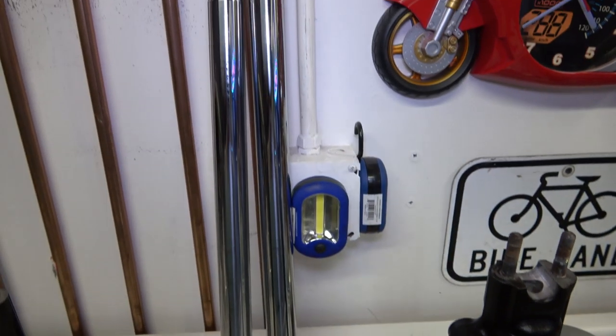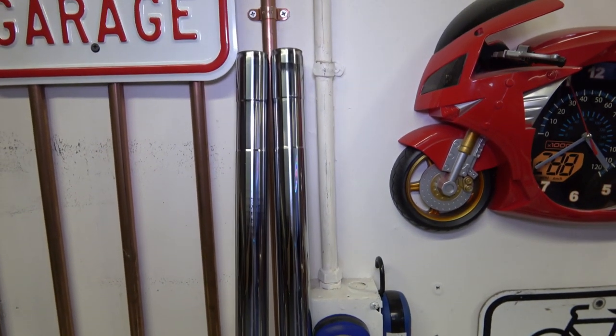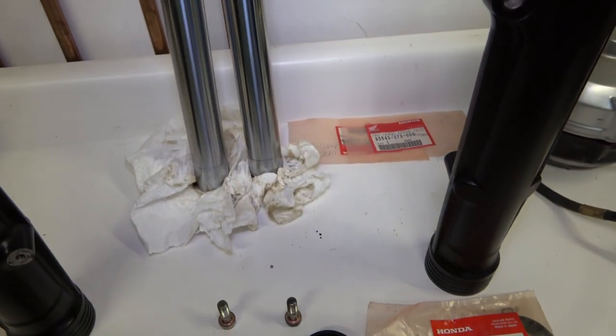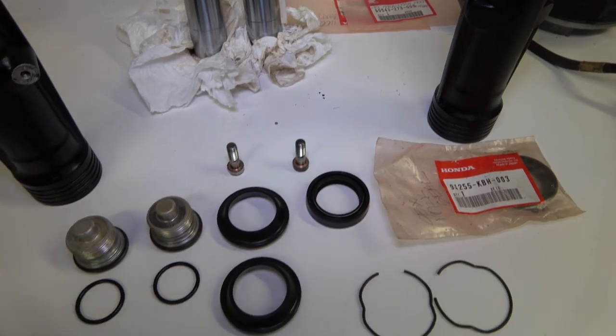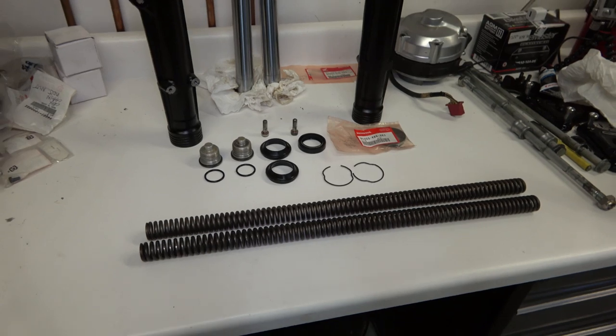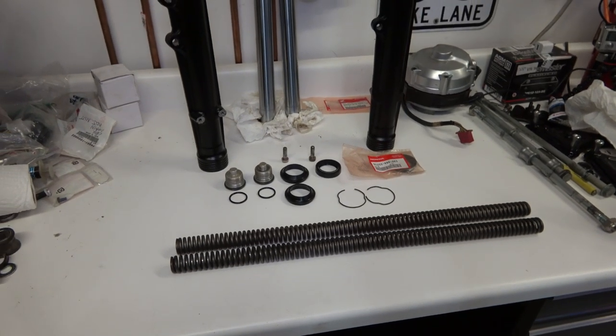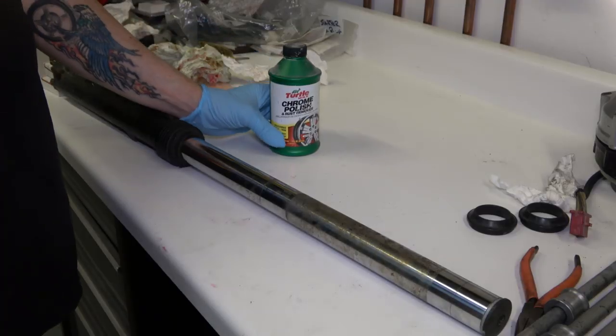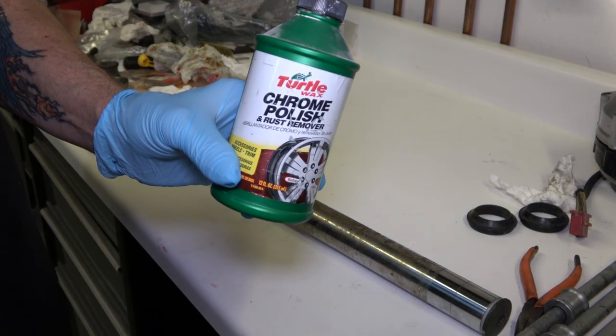As you can see, they look really nice — they look brand new again. The fork tubes are all polished up and restored. They had quite a bit of surface rust on them, and I'll go through all that to show you how to bring everything back to looking like new again.